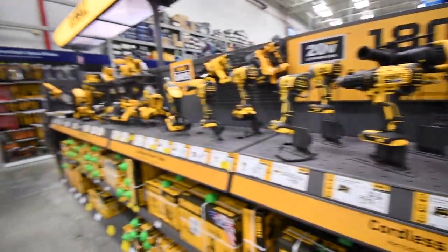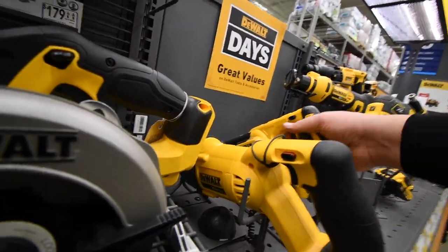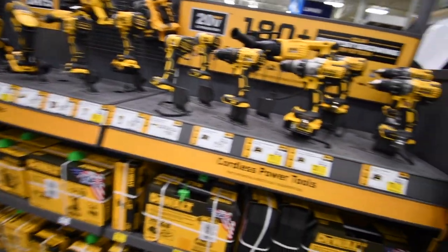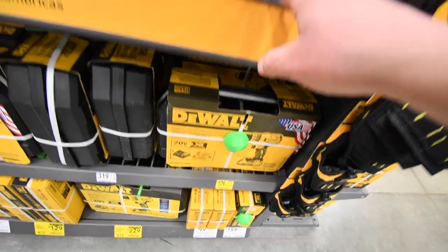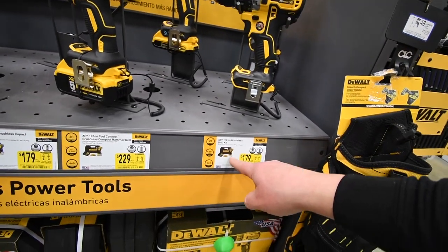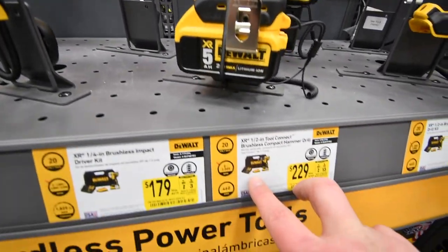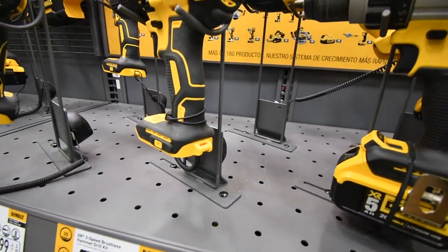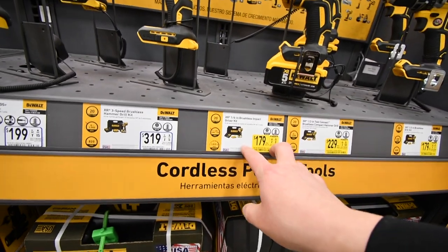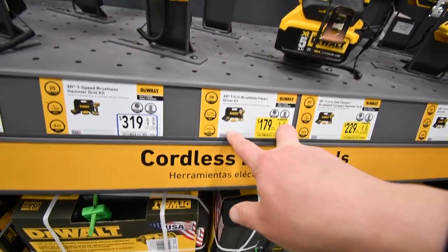We have a lot of DeWalt stuff right here. They have a lot of yellow tags. $479 for this kit — though Home Depot is having a $159 kit for that, including a 4 amp hour battery, no hard case, soft case. $229 for — I believe — the 797 with a hard case. The XR impact is right here. $179 with two 2 amp hour batteries.